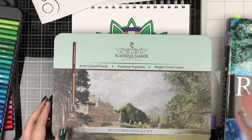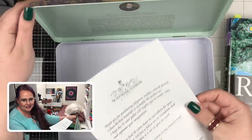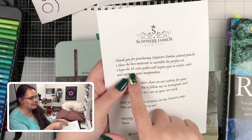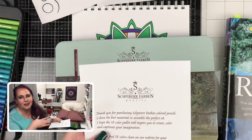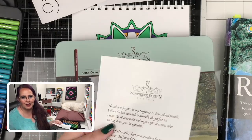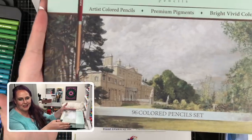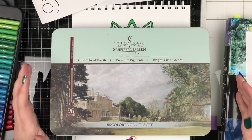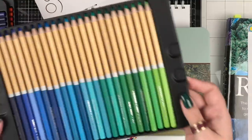Because I can't pronounce that, we're going to take a hint from the paperwork that came inside this tin. Tanya refers to these pencils as the SF colored pencils. So from here on out, instead of me fumbling over this name and totally butchering it, I'm just going to refer to them as the SF colored pencils. This set is a 96 set. I'll have links to these pencils in case you're curious. It's a line highly recommended to us by you, our followers. So I'm excited to play with them.